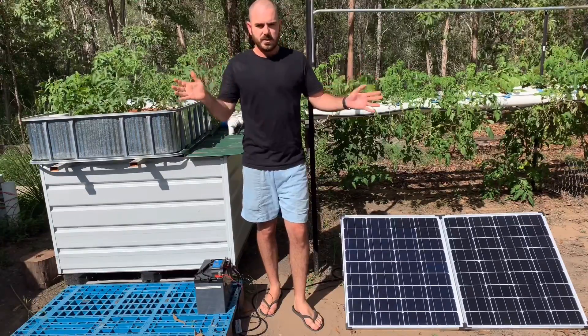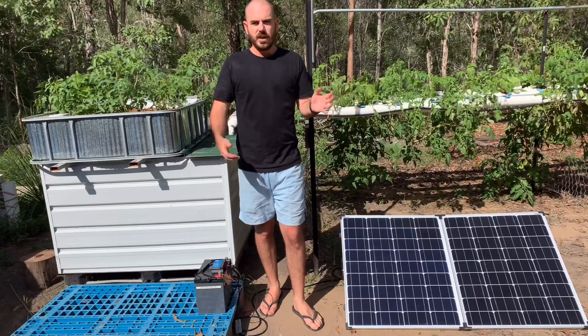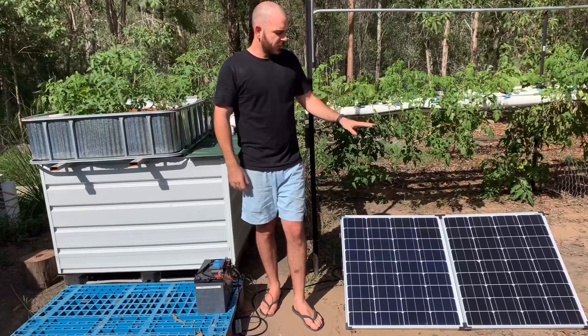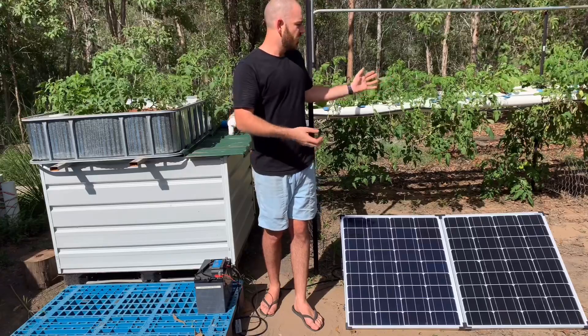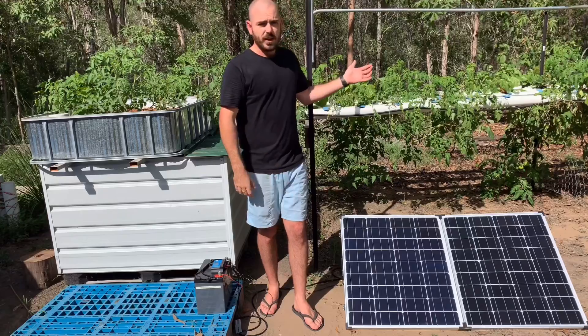Obviously, a system like this relies on the sun. So in situations where the sun is blocked for extended periods of time, this system won't work. But the same can be said for growing plants in general. So realistically, if you've got sun and you've got water, you've got plants.